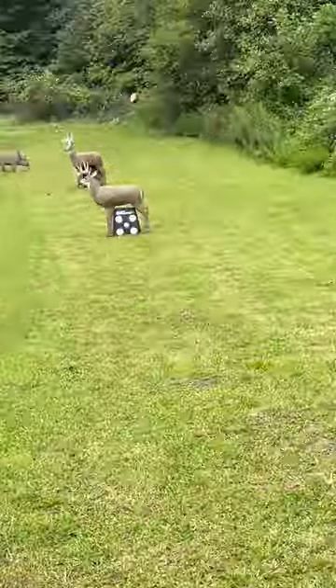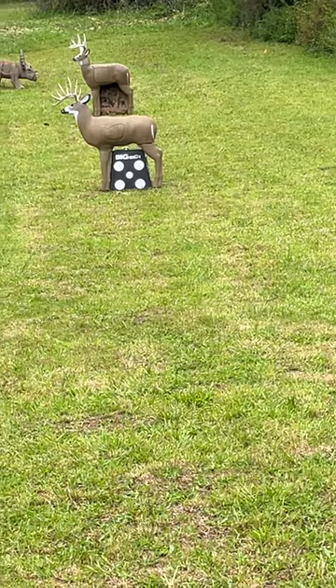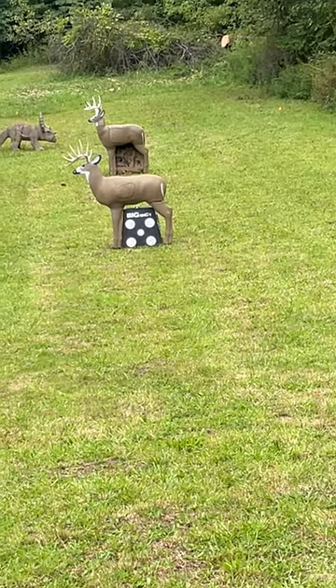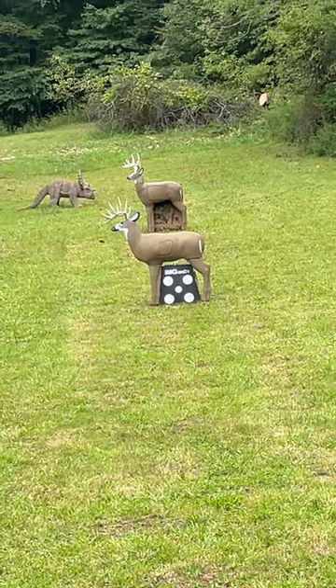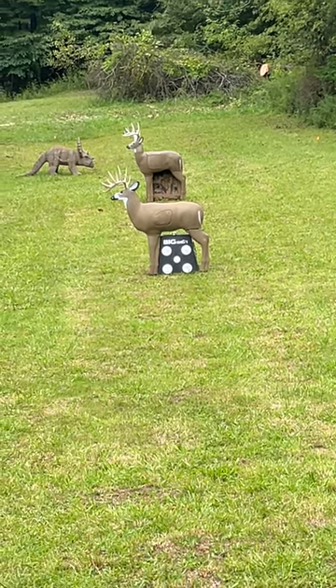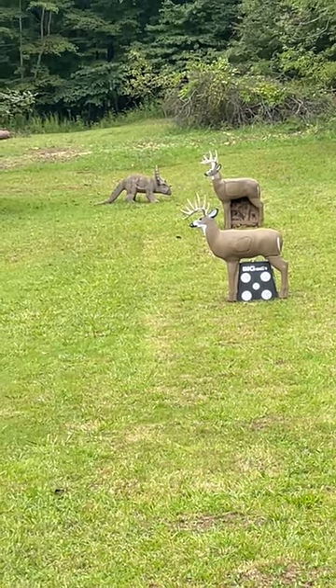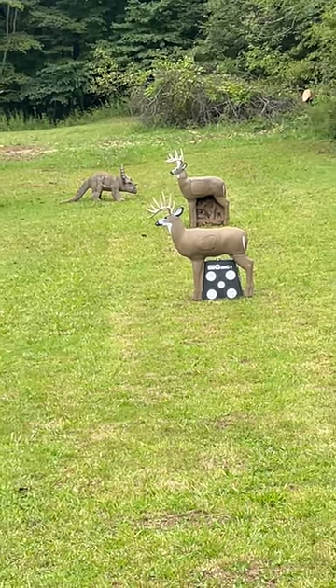We've got this big shooter buck with the black block target under it at 20 yards, and then there's a Glendale buck with a block target under it just in case we shoot low. And then we got Sarah, which is a Triceratops that Jared got from Walmart years ago.